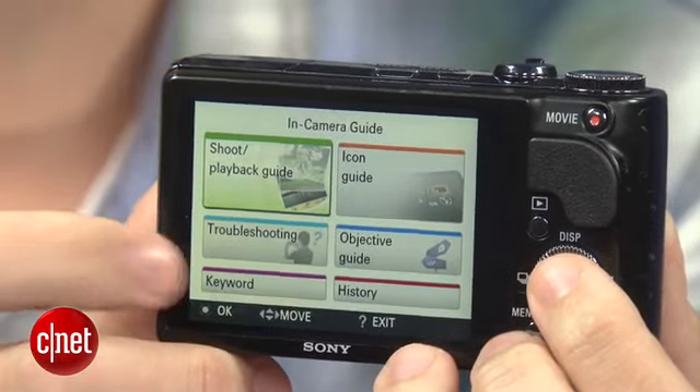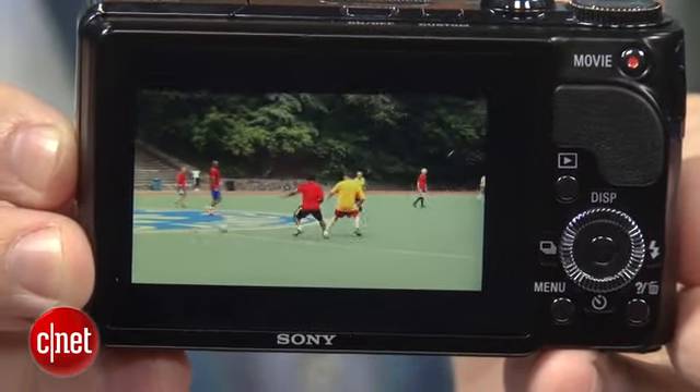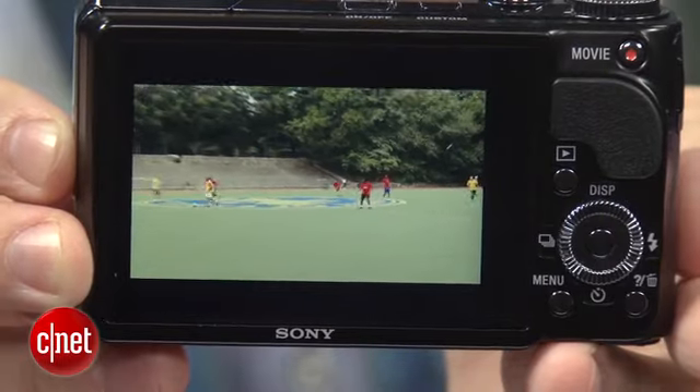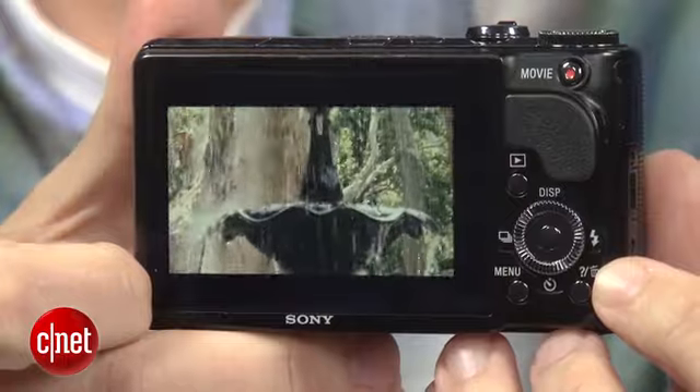It shoots full HD video at 60 frames per second at the push of a button. In fact, the video quality is some of the best I've seen from a compact camera, making the HX9V a good option for those looking for a model to do both photos and movie clips.